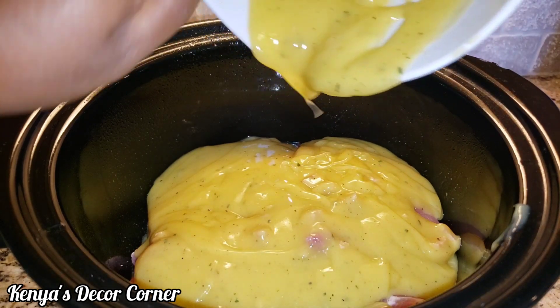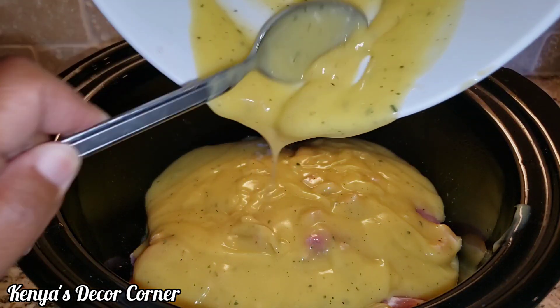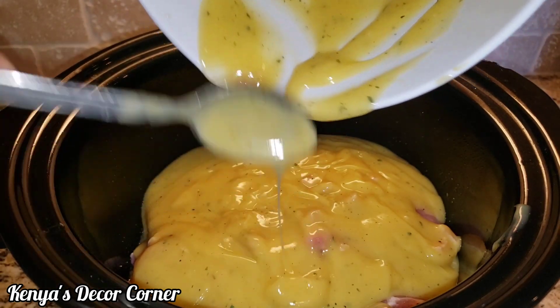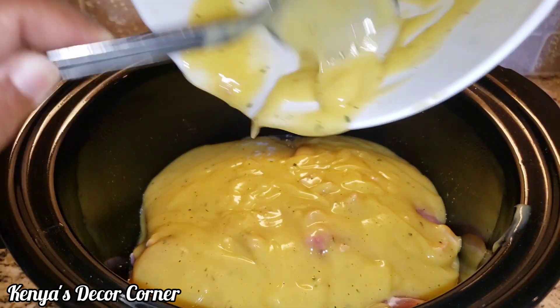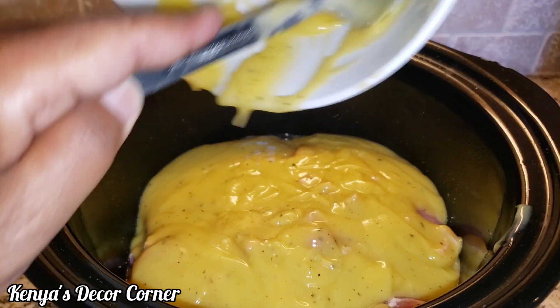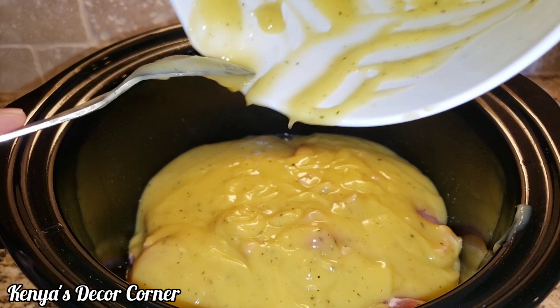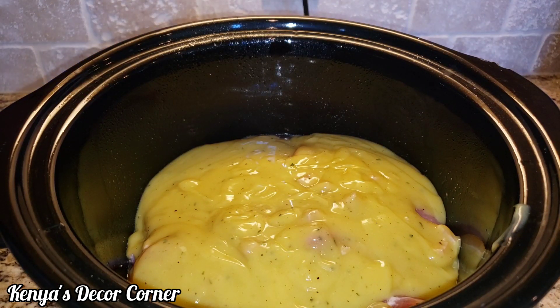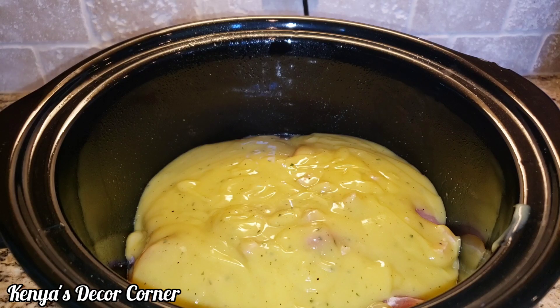Then we will cook this on high for four hours. If you want to do it on low, then you'll cook it for six hours. We will be back in four hours to see how this is doing.